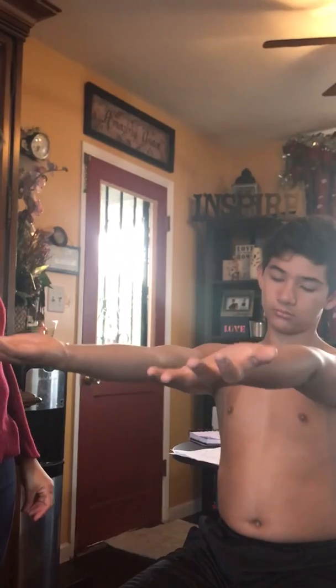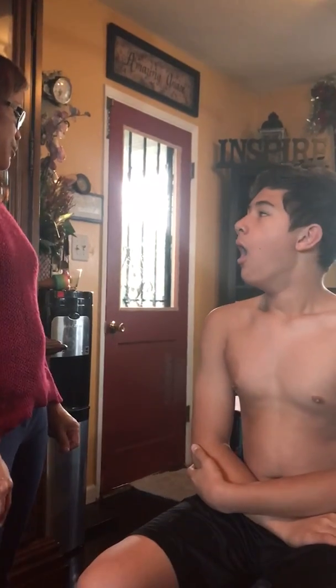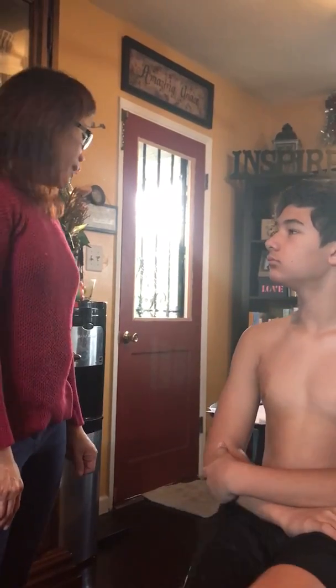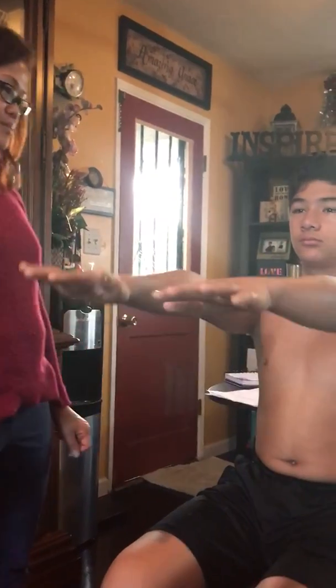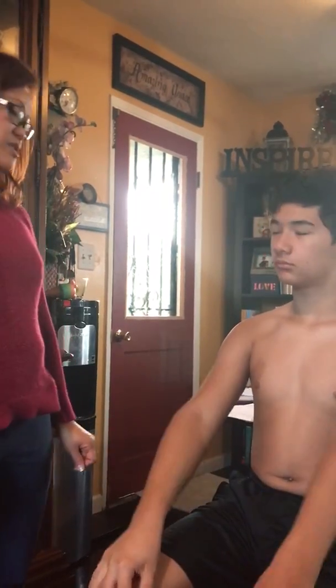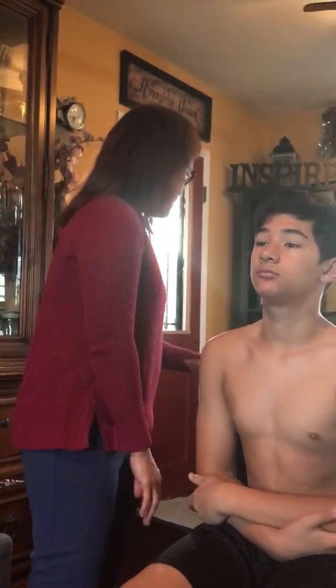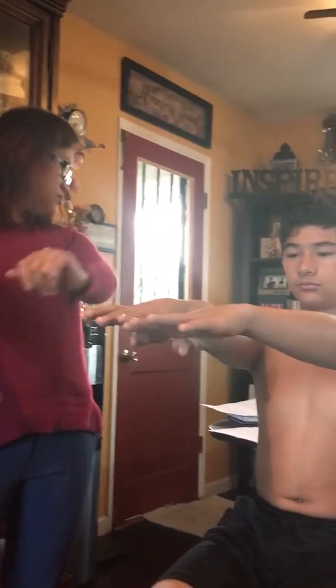Now let's check your elbows and wrists. Can you turn your palms up to the ceiling? Good. Now down to the floor. Now put your hands out palm-down and point your fingers toward the floor. Now point your fingers toward the ceiling. Is there any pain? And can you turn your wrist to bring your fingers together and then apart? Did you feel any pain? Okay.